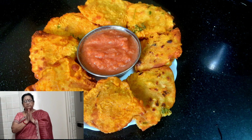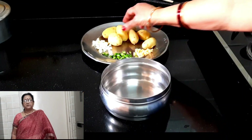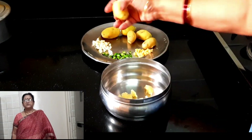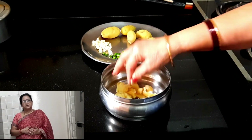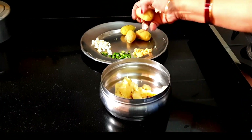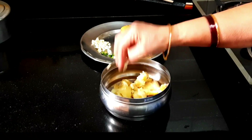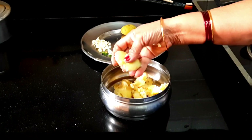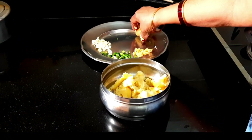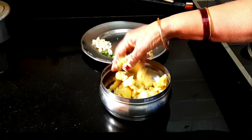Namaskar, welcome to Nine Nathi ke Rashiyam. Today I am going to make a completely new recipe for you. Let's not delay — I will keep it warm if I can make it warm.